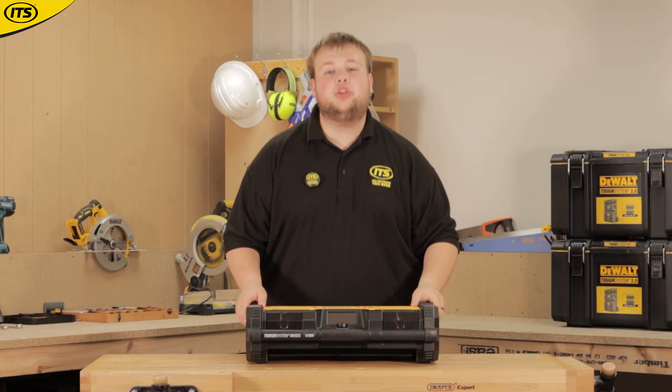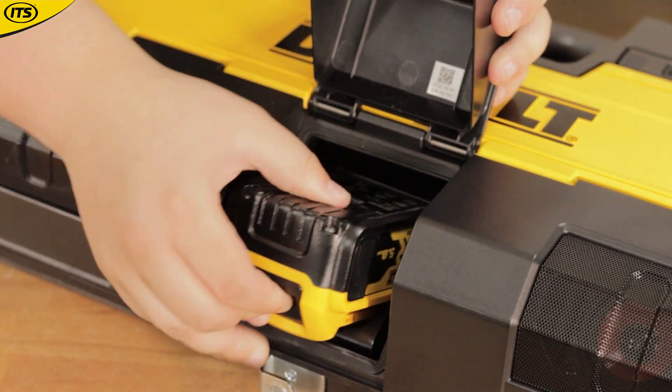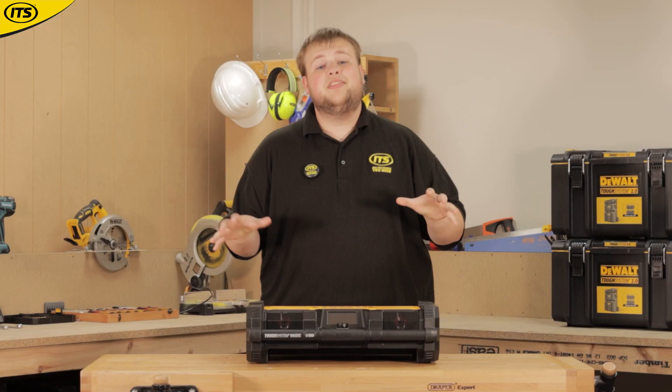If you're already on DeWalt's 18V XR platform, this is going to be perfect for you. You can also charge your 18V XR batteries when plugging this radio into mains.